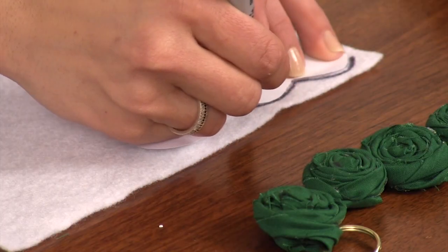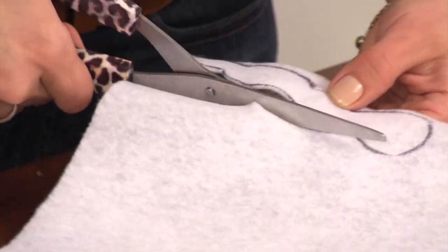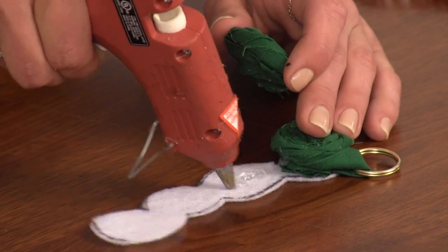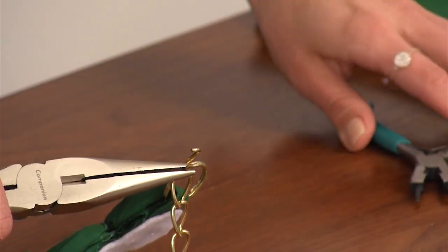Step six: trace the pattern onto felt and cut out along the inside of the edges. Step seven: dab glue underneath your rosettes and press them firmly into the felt. Step eight: attach your chain.